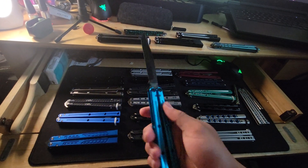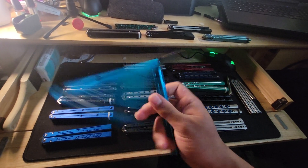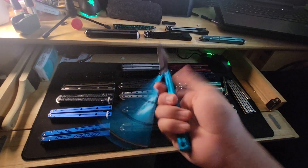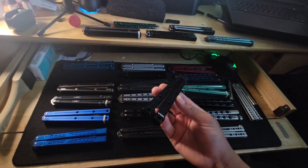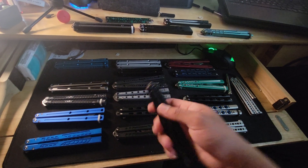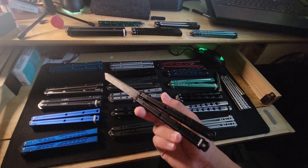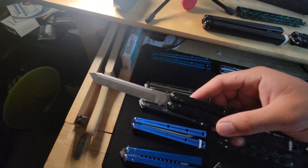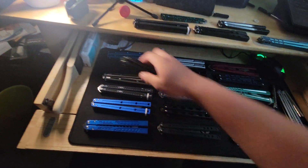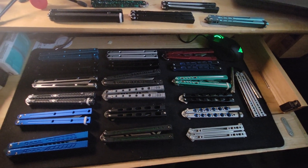Right here are my two Krakens. This is the Kill Bowie Kraken — I love this thing so much, but not as much as the Tanto. I actually lost my Tanto Kraken; it was a dual-tone black. So I ended up buying this matte Kraken with an acid wash blade.